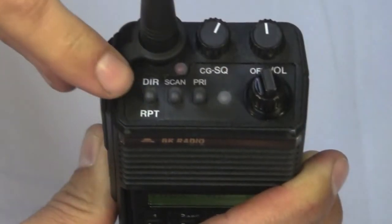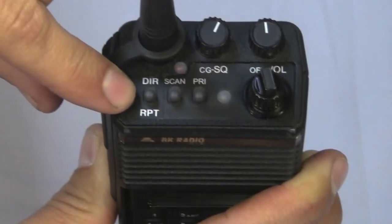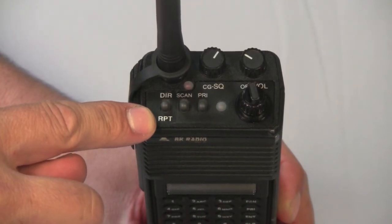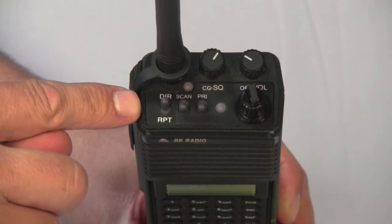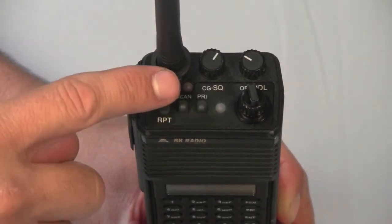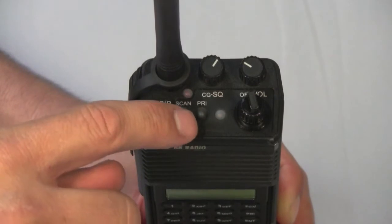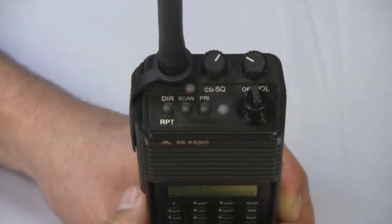We have three toggle switches: director/repeater, scan, and priority. The toggle switch can be switched down to hit a repeater or up for direct line-of-sight close communications. Turning the scan switch up allows the radio to scan the selected channels. Standard radio programming does not use priority channels.